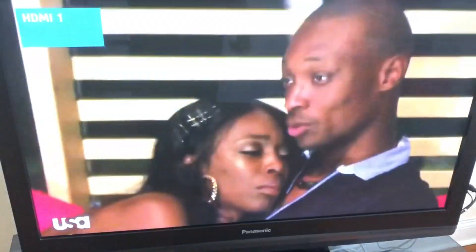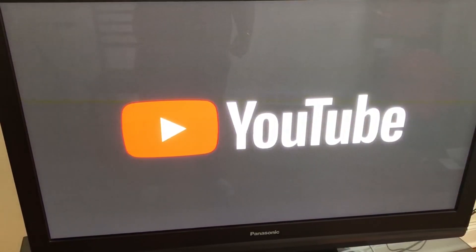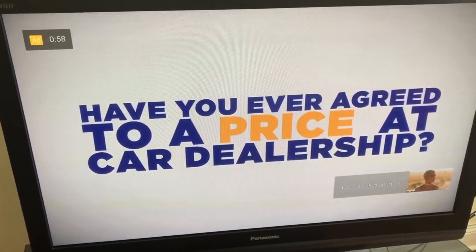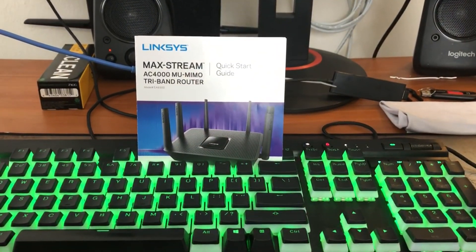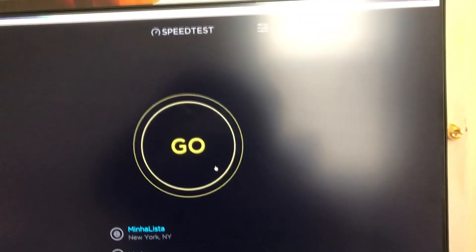We got no error message. Now we're going to go into the menu — Widgets and Apps — to see if we can go on YouTube. It's working. 100%. Okay, last step: we're going to do a speed test with the new router and the MoCA adapter plugged in. We're going to see if we get above 900 as we were getting with the Verizon Fios router.